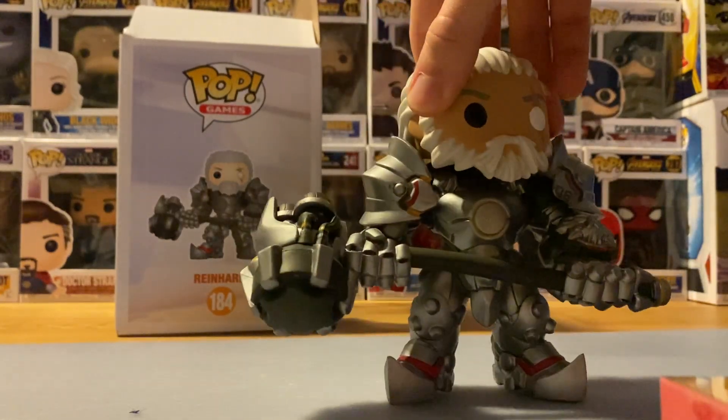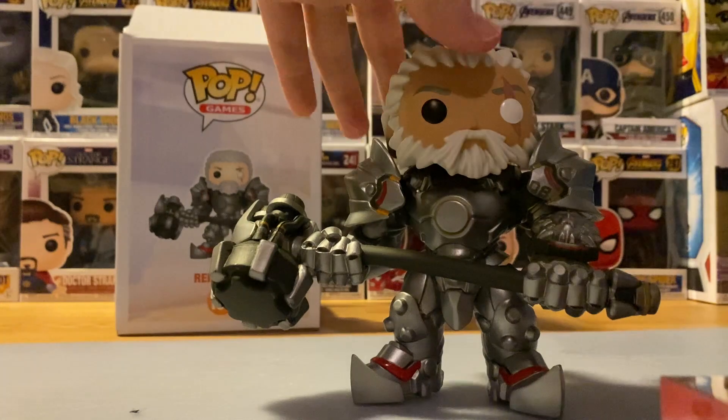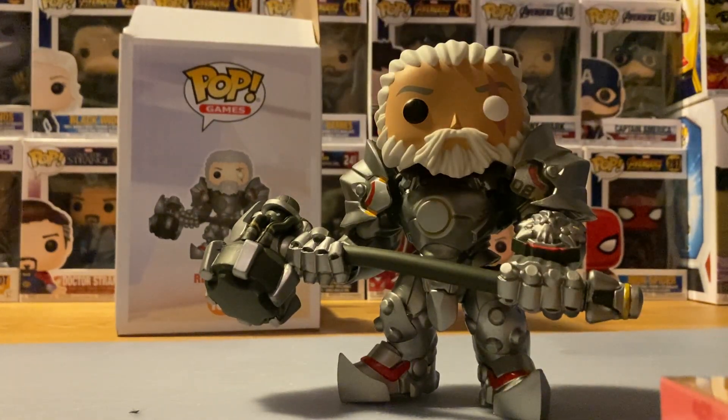Overall this translates so well into pop form and I really do enjoy the design that Funko has made.